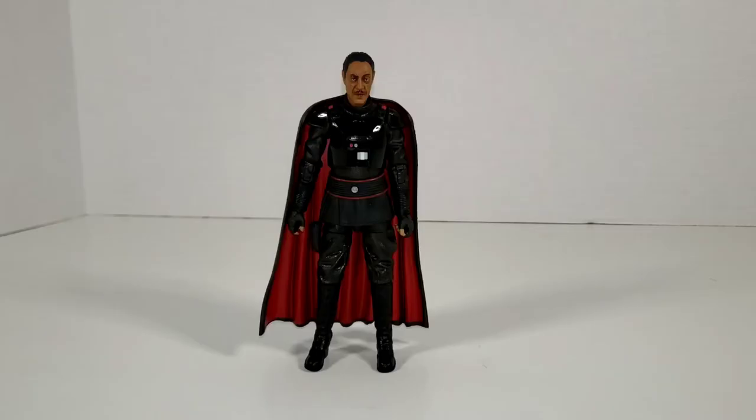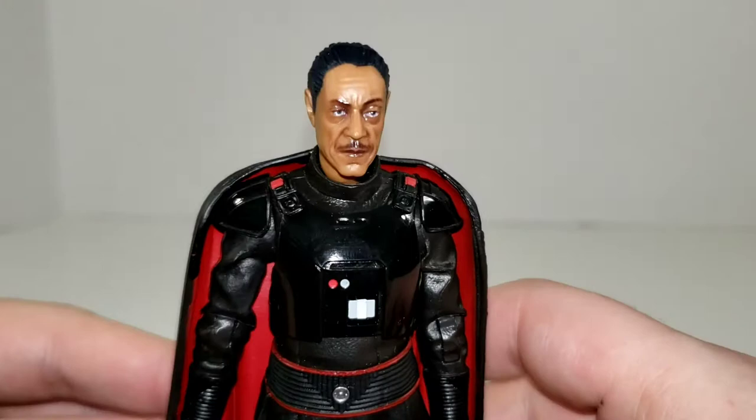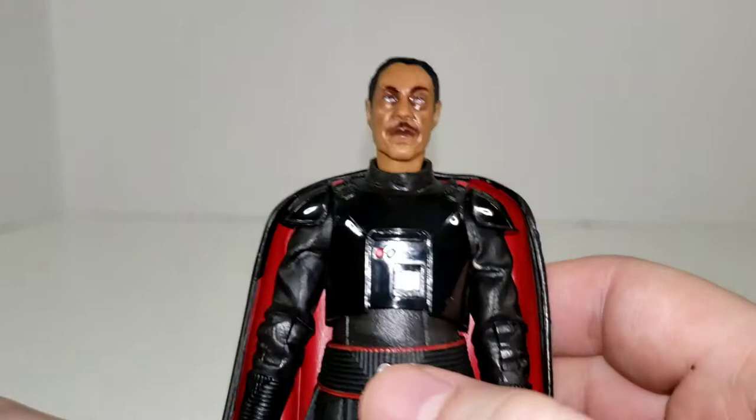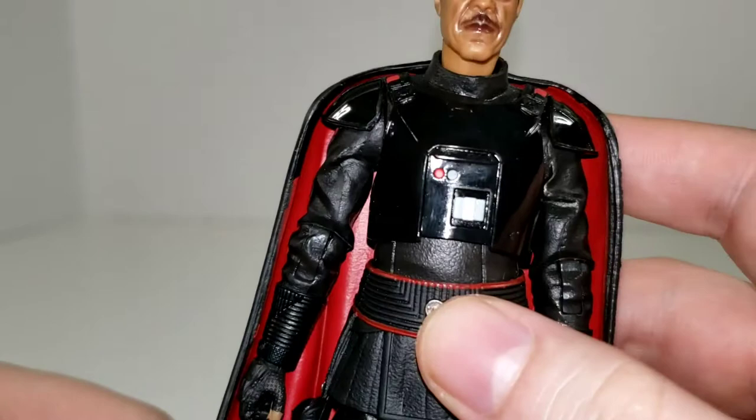We'll go ahead and get this guy cracked open and see what he's about. So here we have Moff Gideon out of the packaging. Getting a closer look, you can see Mr. Esposito's face sculpt here — looks pretty much impeccable. I think Hasbro knocked it out of the park. Could use maybe a coat of matte on his face because it's a little bit glossy. That tends to happen with the face printing technology Hasbro uses, but still looking really good.